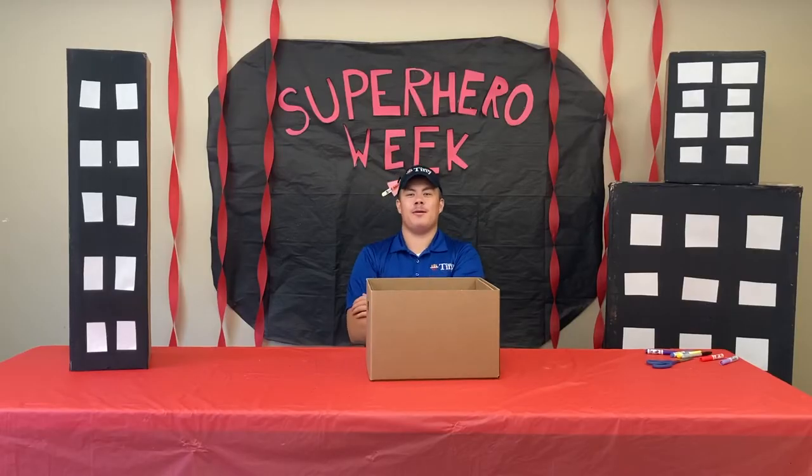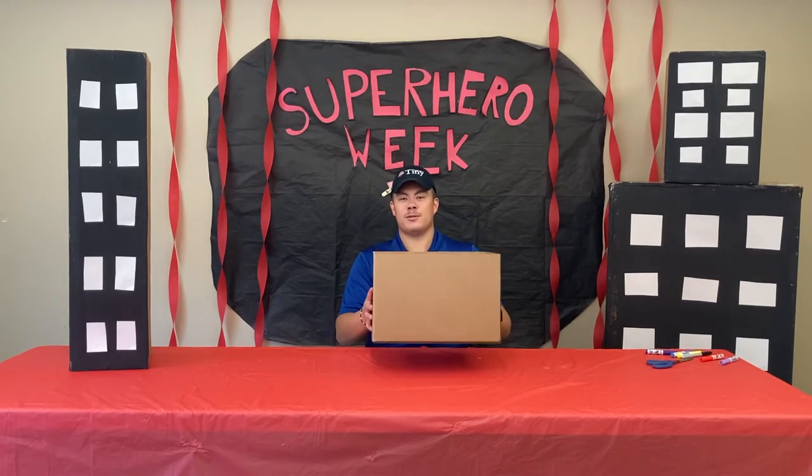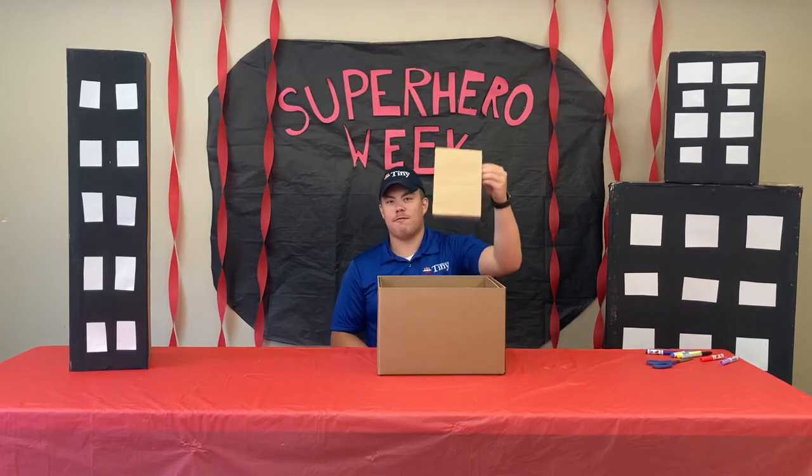Hey, welcome back, I'm Curtis. Today I'm going to be showing you how to make the bat signal projector. All you're going to need for this craft is your camp-in-the-box box and your craft bag.